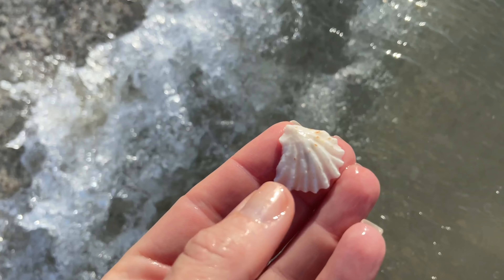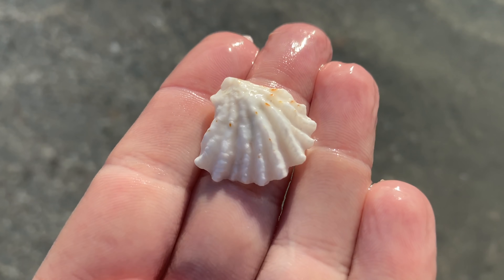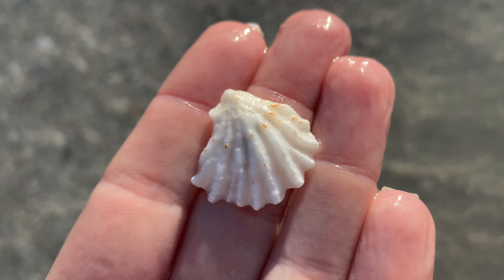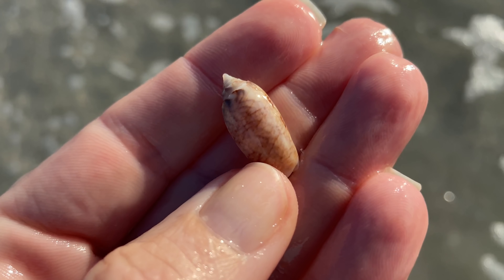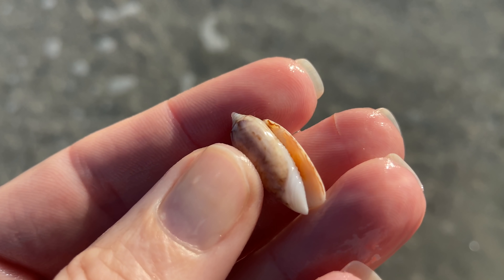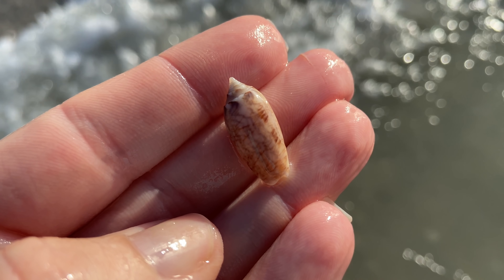Just a piece of a banded tulip and a kitten paw. These can vary a lot — that one seems to have lots and lots of fingers on that little kitten paw. And for a hot second I thought that was a bubble but that is just a little lettered olive, a tiny lettered olive.